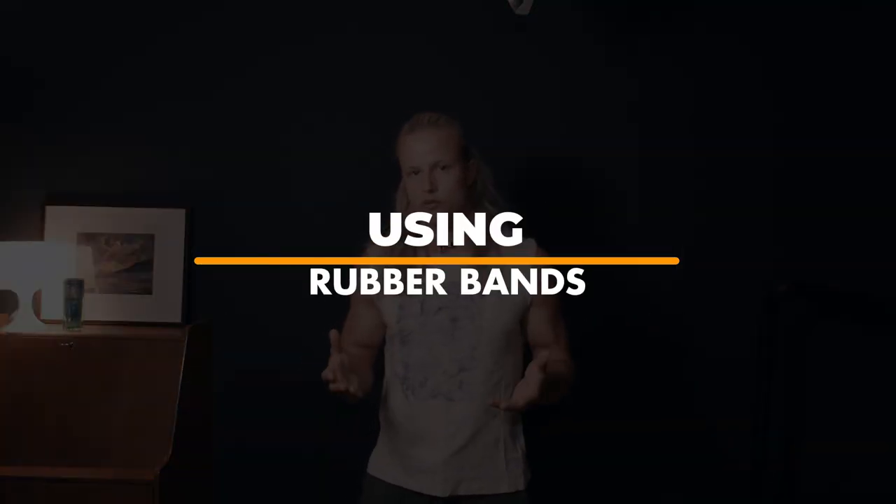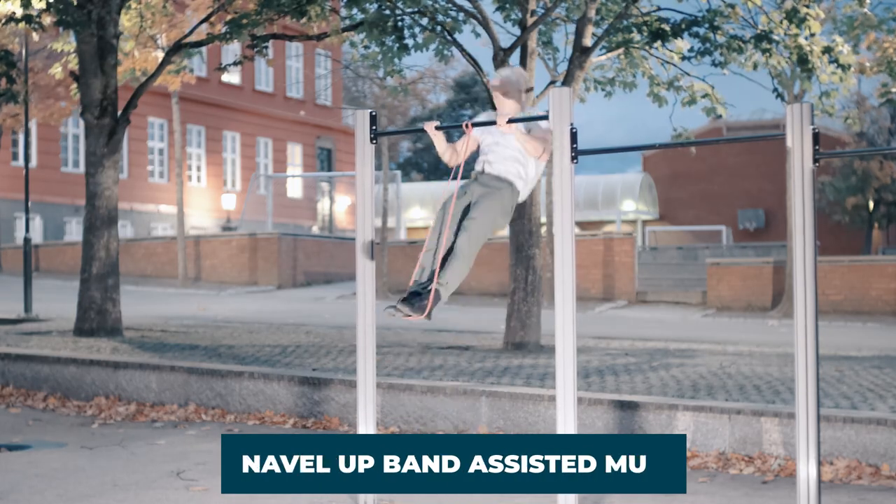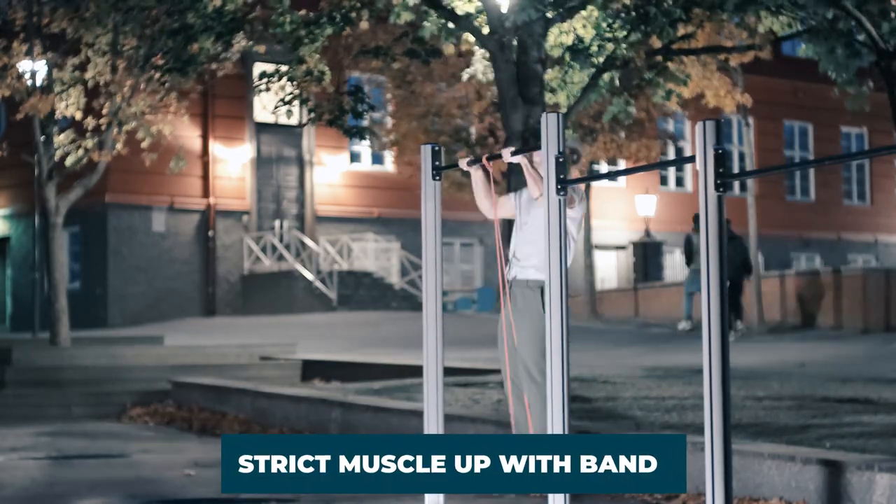Think navel or hip to bar — whether you're training strict explosive pull-ups or the kipping part — because this is necessary to efficiently rotate over the bar to get your muscle-up. When first introducing these explosive strict pull-ups, you might want to start with rubber bands. Use a band that is not too thick as an intermediate step between the milestones: chest to bar, lower ribs to bar, navel to bar, and so on. In between milestones, use resistance bands to build endurance and get used to the technique and explosiveness. Eventually you might also want to do the strict muscle-up with rubber bands as a step in this series of progressions.